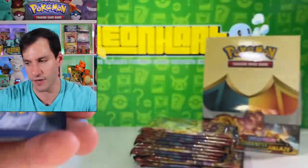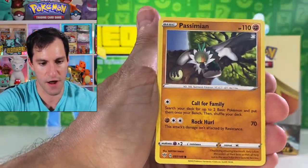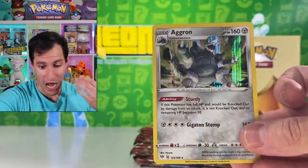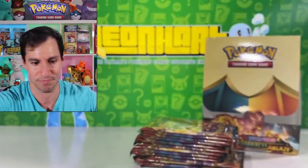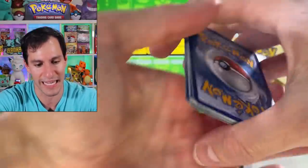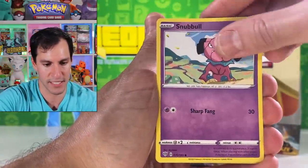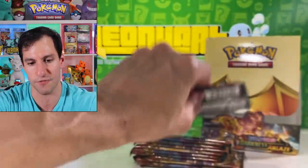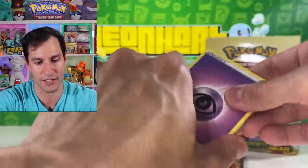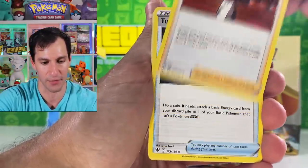Lightning energy. Staravia — what have you got for us, Passimian? Wimpod — don't let go. Clink. Simipour. And Aggron holofoil — very nice. I am very impressed with all of our pulls today and hopefully they just keep coming. Lightning energy. Staravia. Pupitar. Larvitar. Nincada. Swanna. Snubbull. Steenee. Galarian Darmanitan — a different form of Galarian Darmanitan. Psychic energy. Patch on the back. Kabu — probably my favorite gym leader by the way.